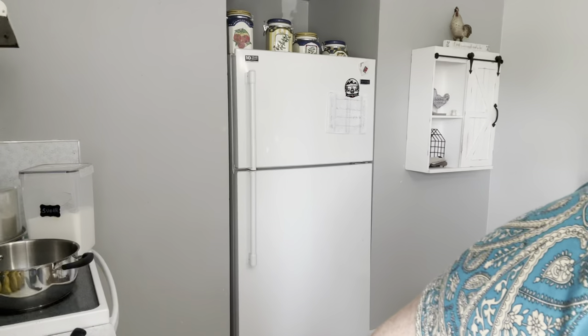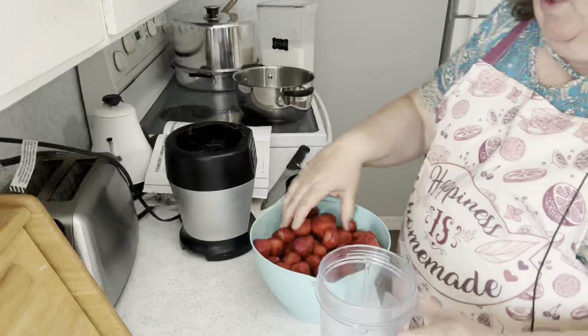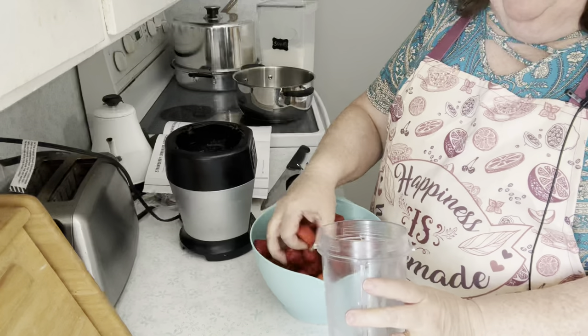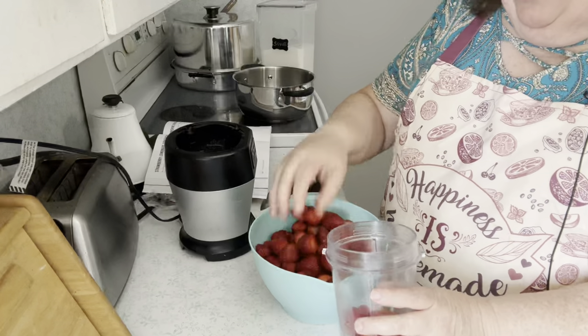My strawberries are hulled — the green's taken off. The next step is to take those six cups. I have my book; I'm making sure I'm following the directions because I've never made this before. In a blender or food processor, work in batches and puree the strawberries smooth, then put them in a pan. I got my Ninja cup and we're going to process. Then you add sugar and the lemon juice. I have to squeeze my lemons yet. It should go pretty fast.